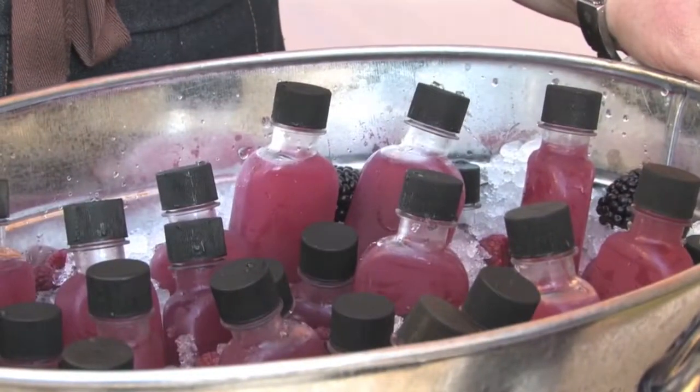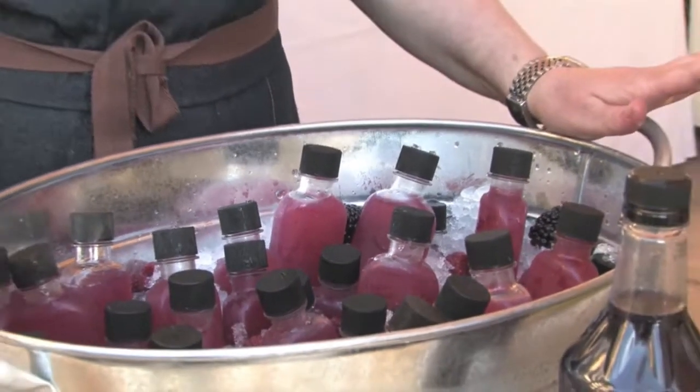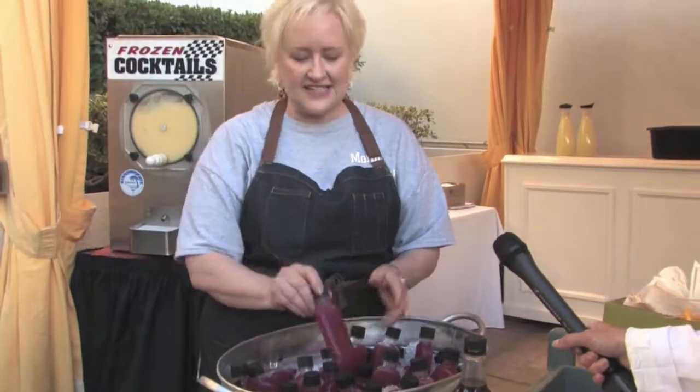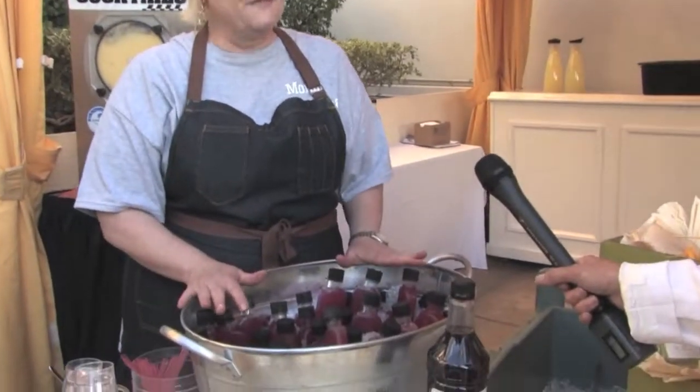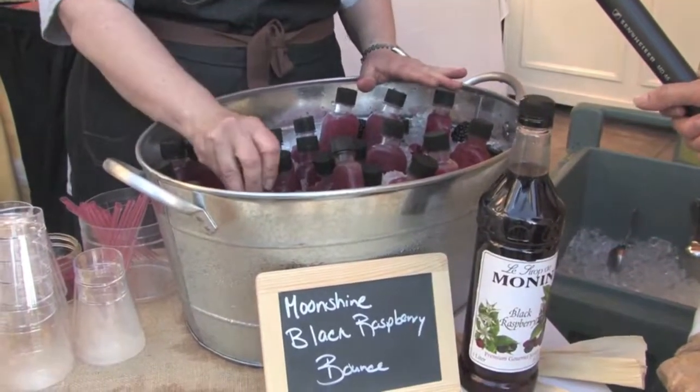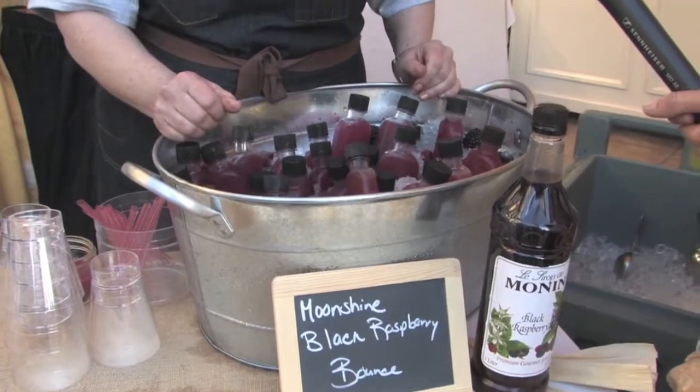This is a black raspberry moonshine bounce — very fun, done in these little flasks. It's made with the Monin black raspberry syrup and Jim Beam Ghost, with a little bit of fresh lemon. Very delicious and super easy to take to go, which really shows the trend of bottled cocktails.